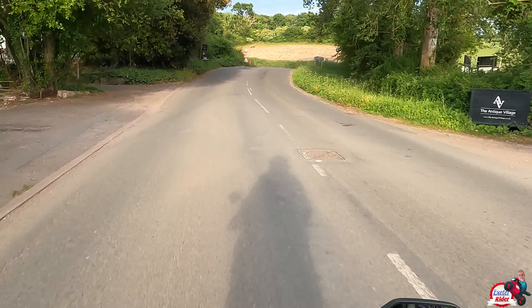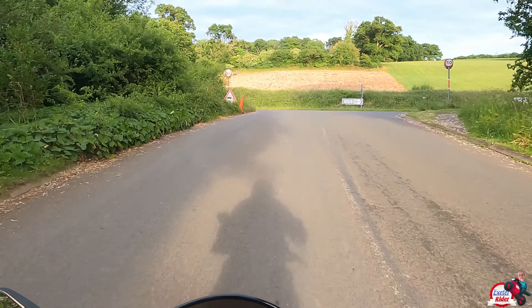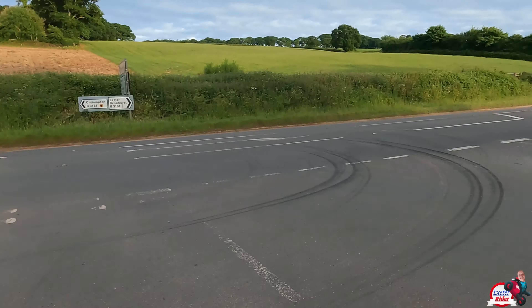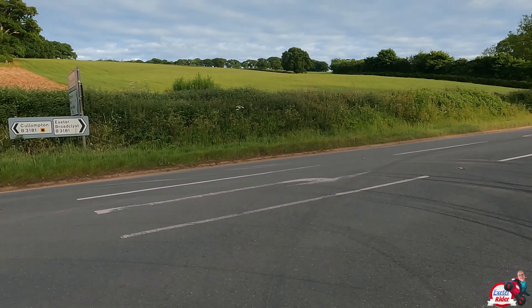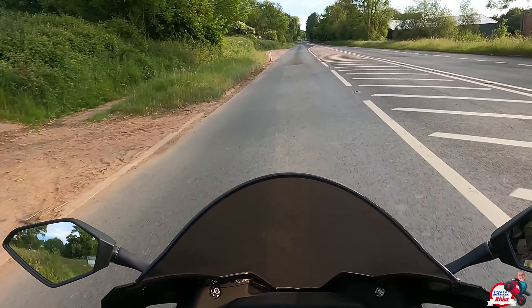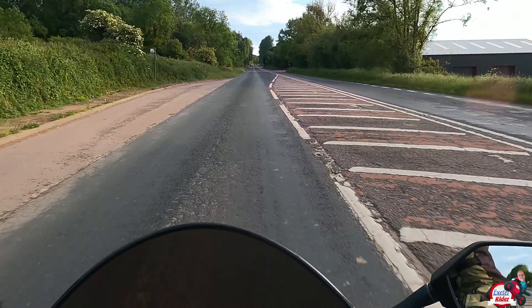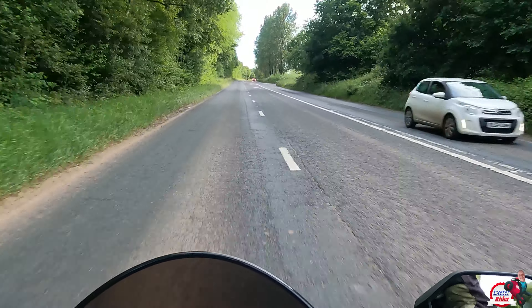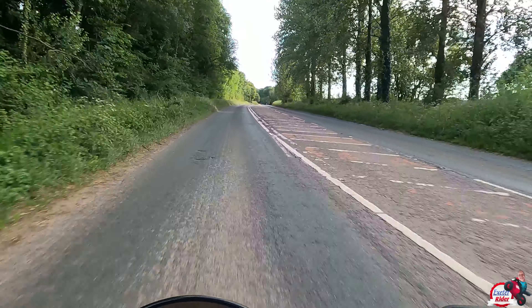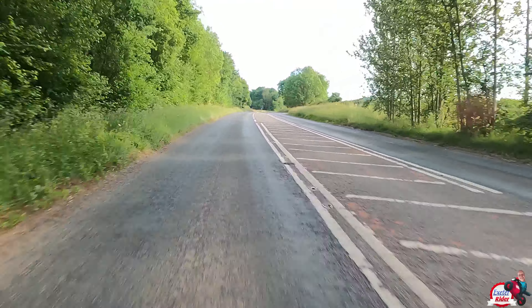It is certainly a bike that you have to rev pretty hard to get anything out of it. But again, that's what these bikes are all about. It reaches the limiter as well. It's quite good fun to actually rev around and beast it a little bit, shall we say. It's a good bike to learn your craft on at the end of the day.